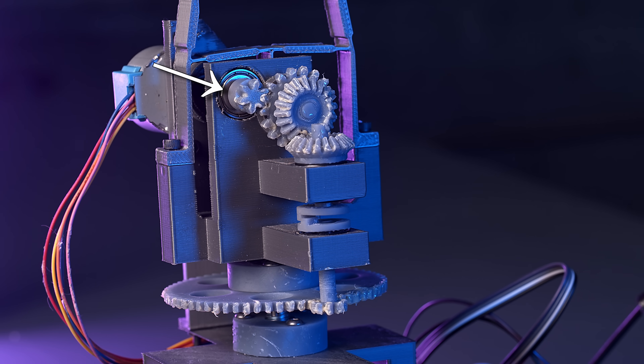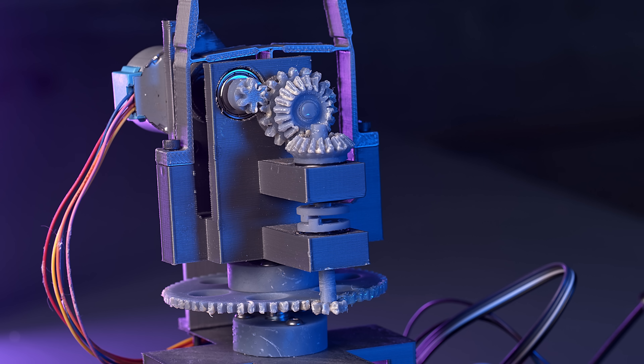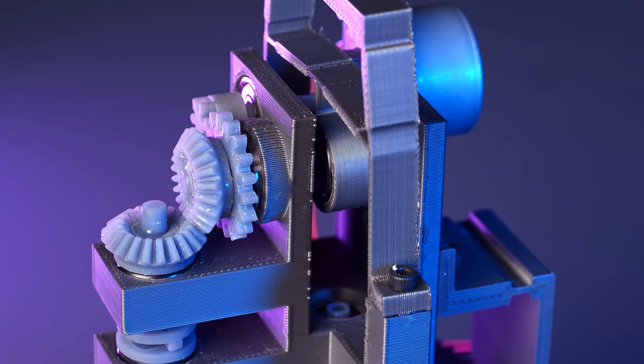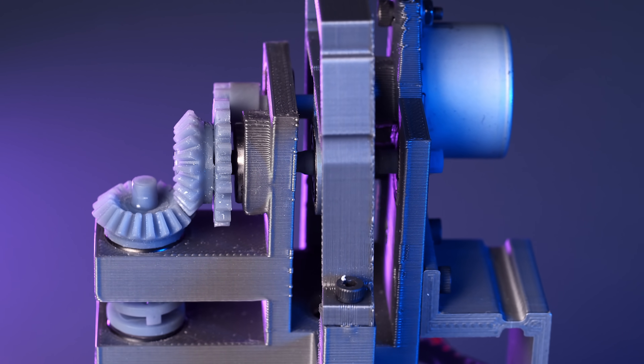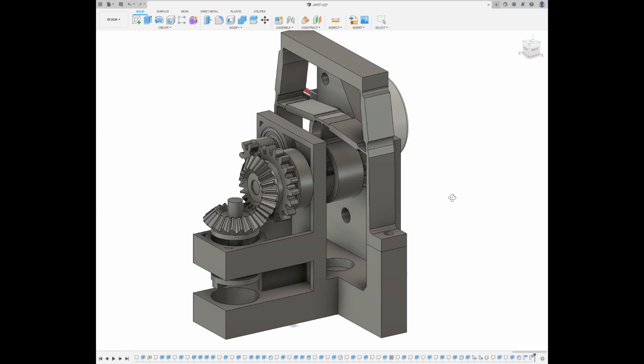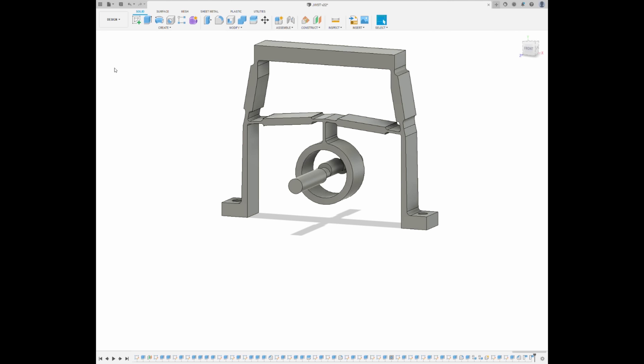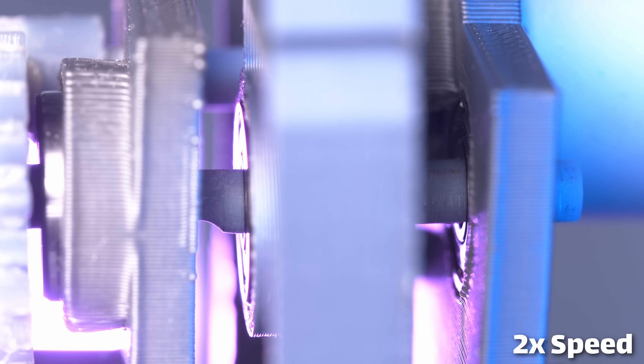The motor then drives a set of spur gears, which gives you a 3-to-1 reduction, and those spur gears in turn drive a bevel gear and a camshaft — and it's the camshaft which gives you the fine control mechanism. The camshaft has a slightly offset cam in the middle, which couples to a bearing and drives the center part of this flexure.